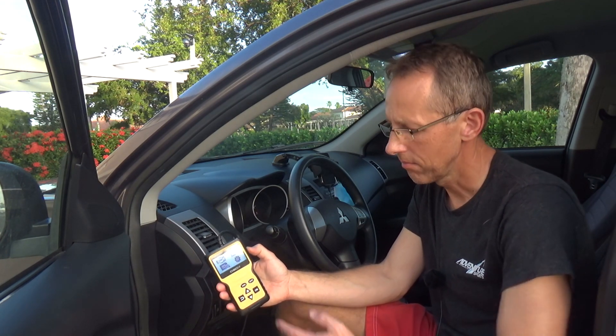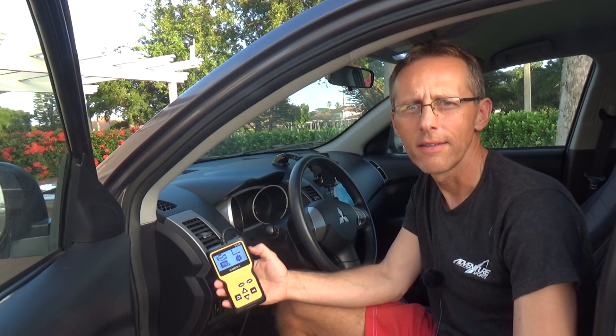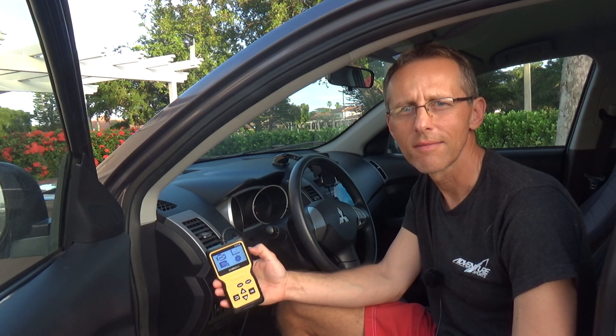So I think this is a very cool and inexpensive tool for every person who wants to take care of their car. You can easily check all the codes and fix whatever is wrong. Thanks for watching, guys — goodbye!